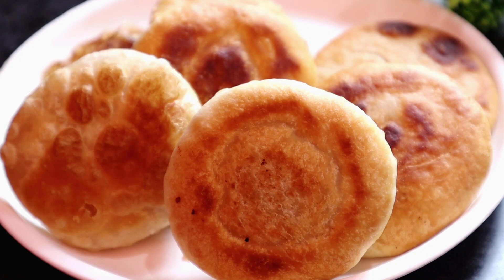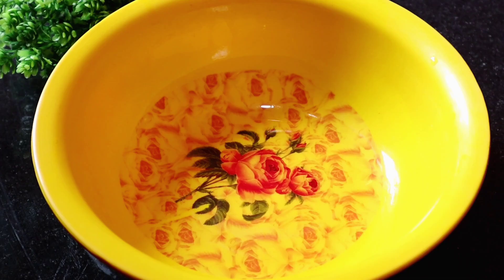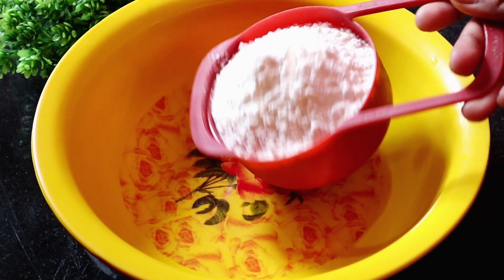So let's start. First, we have a medium-sized mixing bowl.